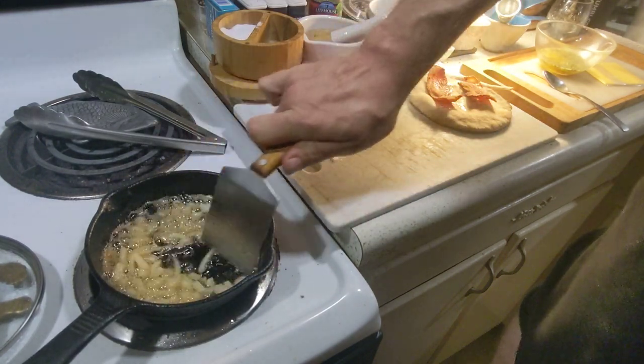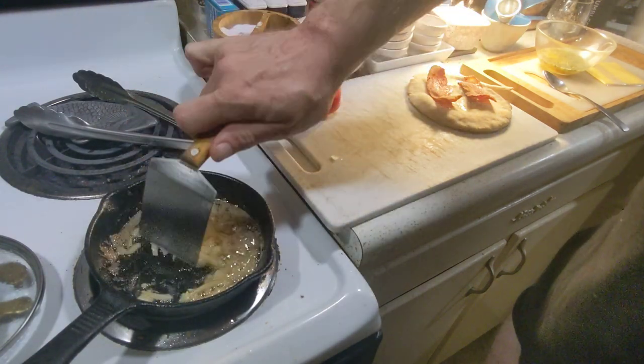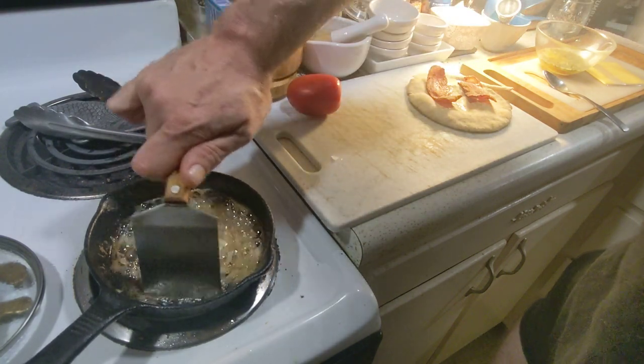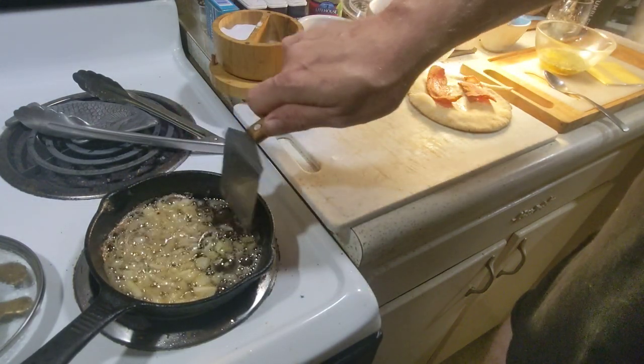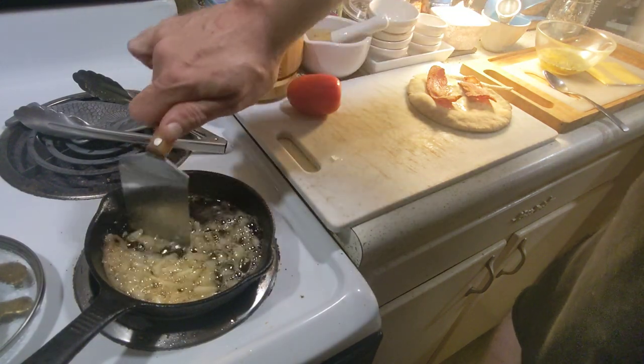I want to make sure that my cast iron pan — which is my favorite pan by a long mile — gets some of that hot oil so that it builds up its patina, or rather, keeps its patina.